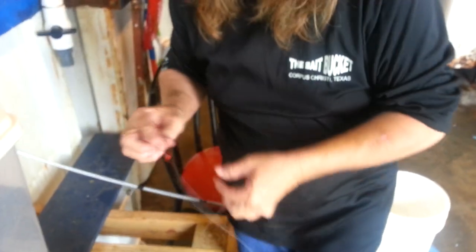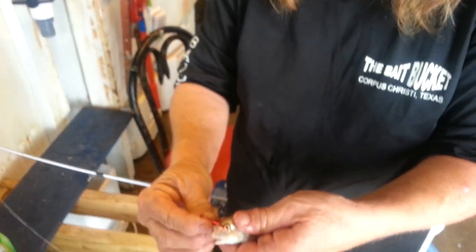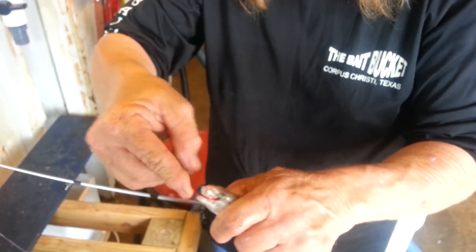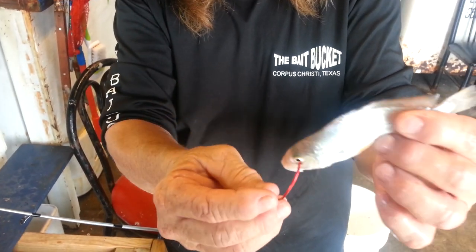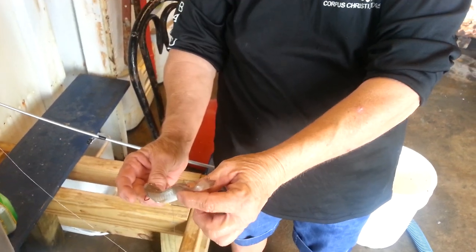The first way we're going to show you how to hook a live croaker is through the eye socket. Just take that hook — don't hook it in the eye, but hook it through the eye socket. Come out like that, and this will make your croaker swim down in the water when you hook it through the eye socket.